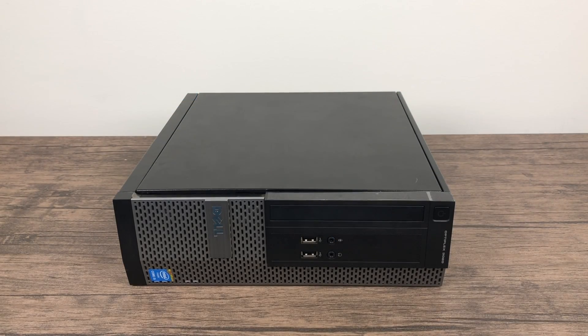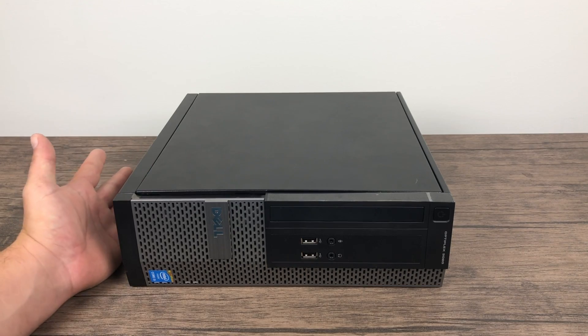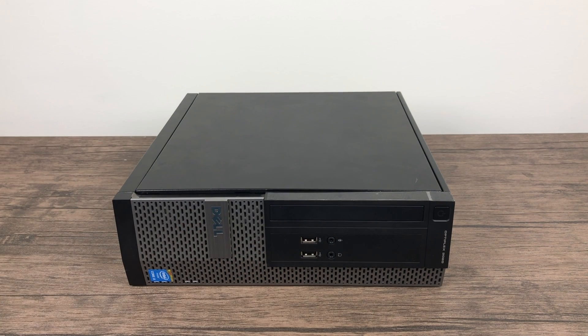What's going on guys? It's ETA Prime back here again. Today I'm going to show you my Polymega Killer. I actually spent less money on this, it emulates more, and it's just all around a better system than the Polymega will be. This video is not to hate on the Polymega — I have actually pre-ordered it. I love the idea of it, but the specs are a little lacking for a lot of the higher emulation that I like to do.